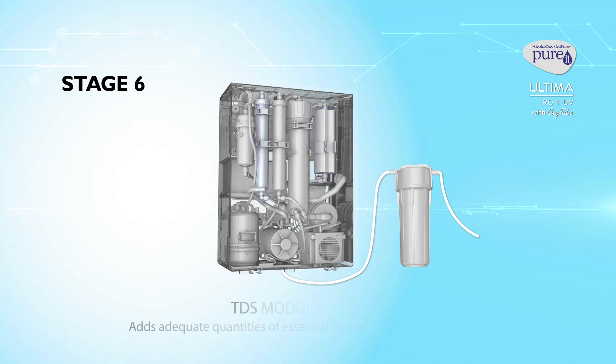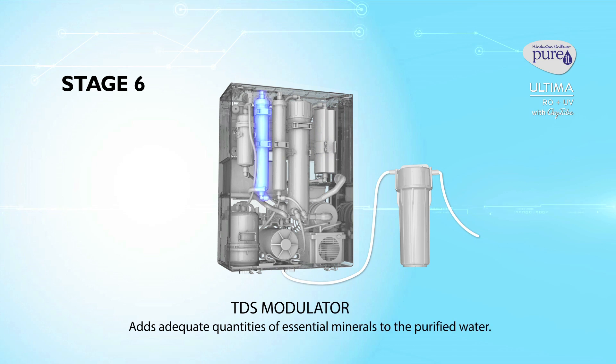Stage 6: TDS modulator. This adds adequate quantities of essential minerals to the purified water.